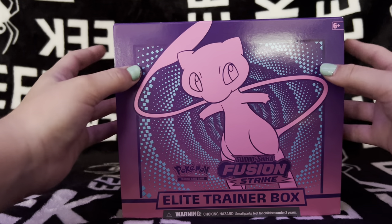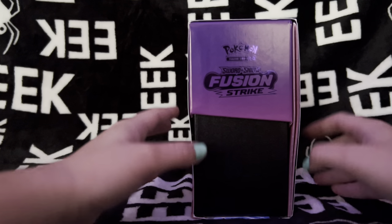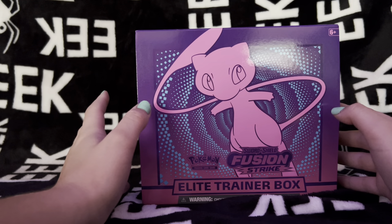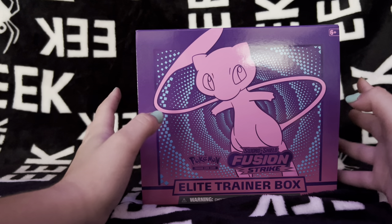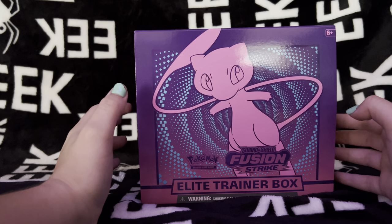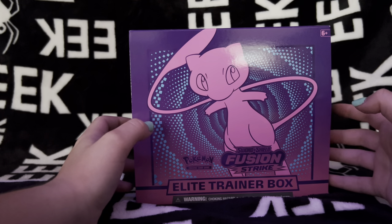So we just opened it up, and I just wanted to say quickly where I did get this box, because Pokemon products can be hard to find for MSRP right now. I did get this on eBay and I did pay retail for it, which is $50 with free shipping. I had also gone to Target the day before the official release date of Fusion Strike, which I believe was November 12th - I had gone the 11th - and they already had a bunch of Fusion Strike booster packs as well as a couple of Elite Trainer boxes. So you can try your local Target and maybe ask when they restock their Pokemon products.